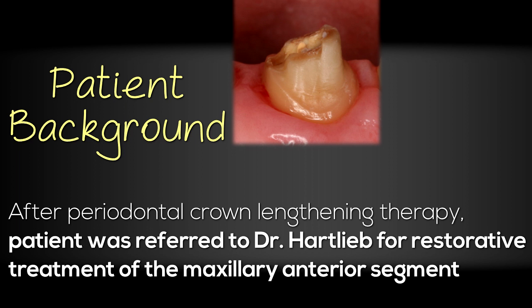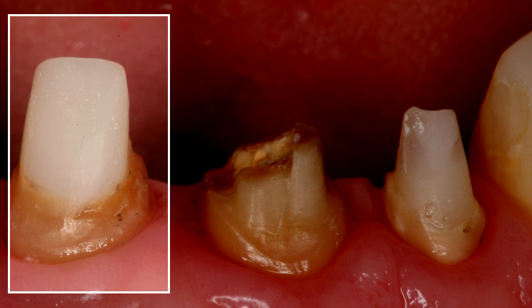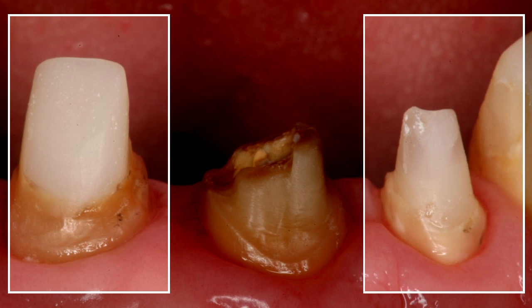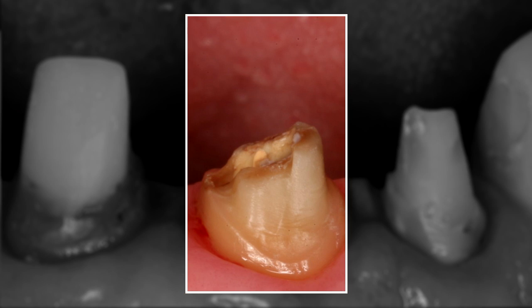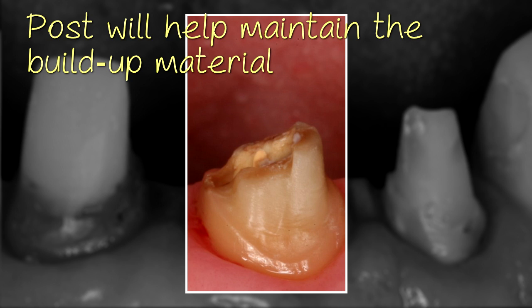This is a patient who has gone through periodontal crown lengthening therapy and was referred to me for the restorative treatment necessary for the maxillary anterior segment. As you can see, there is already a post and core placed on tooth number seven and a post and core placed on number nine. Today we're going to be placing the post and core for tooth number eight. The patient has returned after endodontic treatment on tooth number eight, and you can see the amount of tooth structure available is nice — we have enough ferrule. We want our post to help maintain the buildup material.